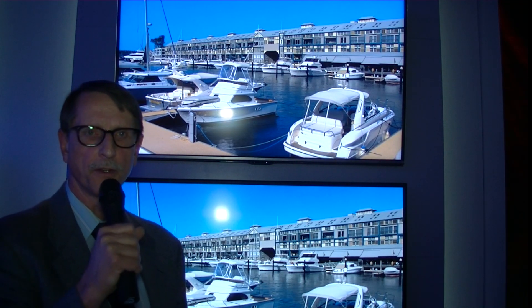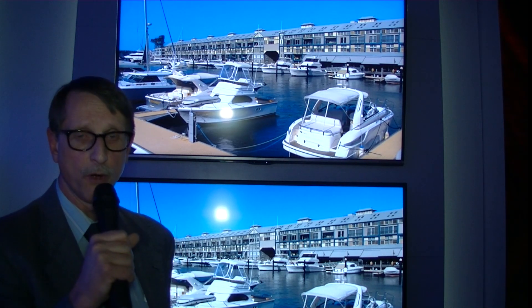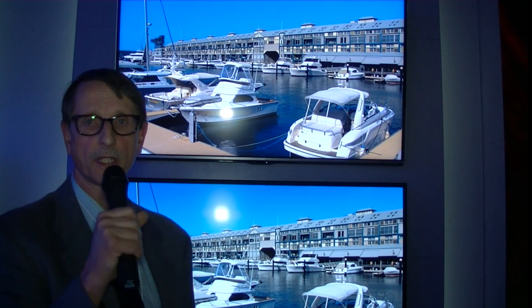Christian, I'm here for DisplayCentral CES 2014 in the Sharp booth. One of the important innovations that they've introduced at the show is called Quatron Plus Revelation.